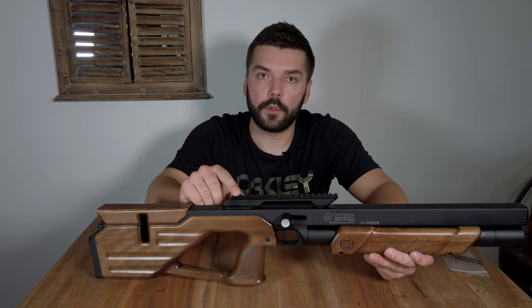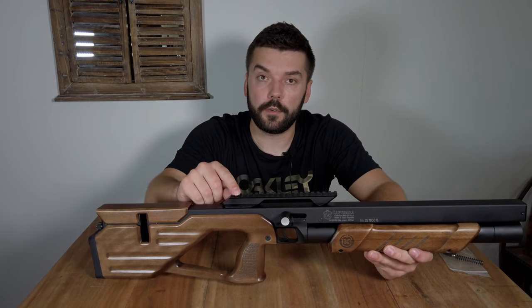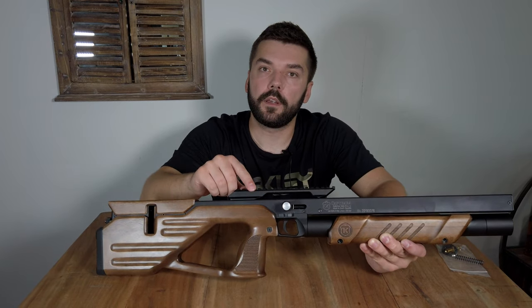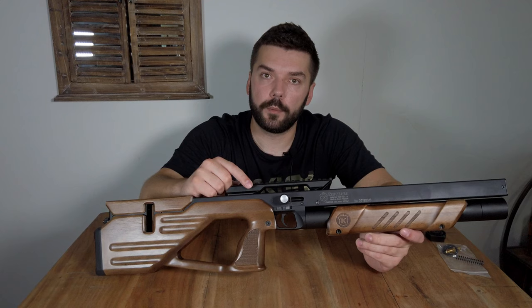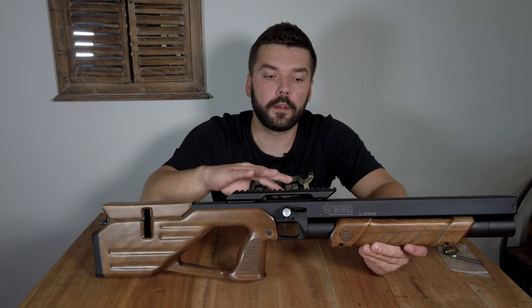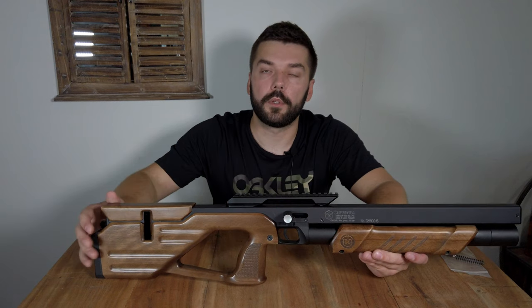This rifle is fitted with a classic 22mm Weaver rail and has a manual safety. That is the only thing similar to the Colibri, but all other features — the body and the whole mechanism — are completely new and different.